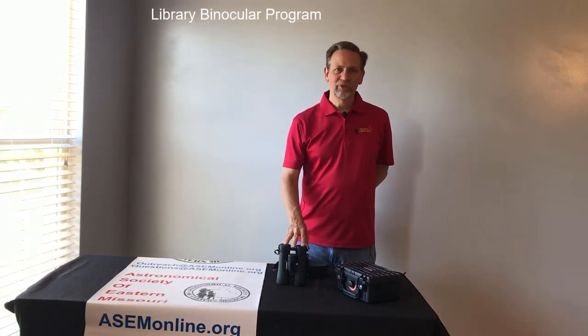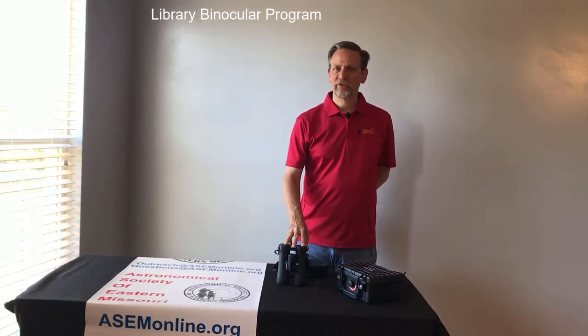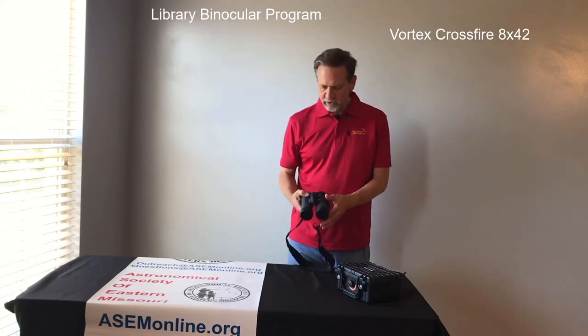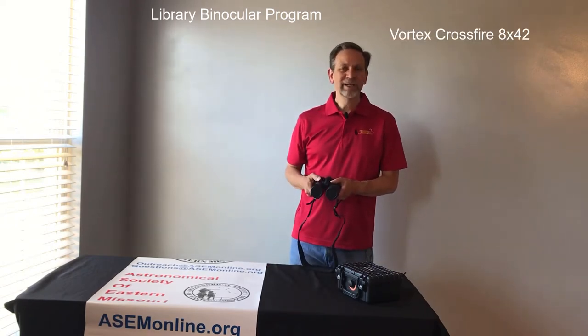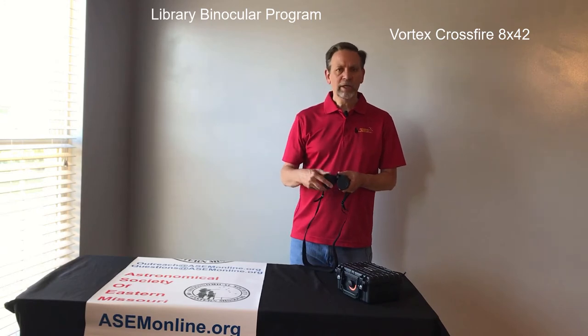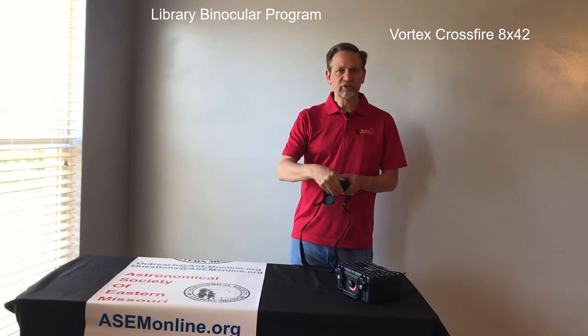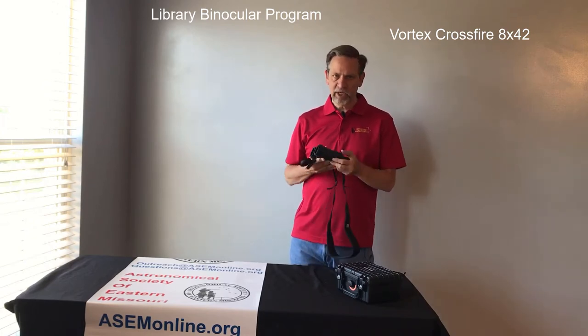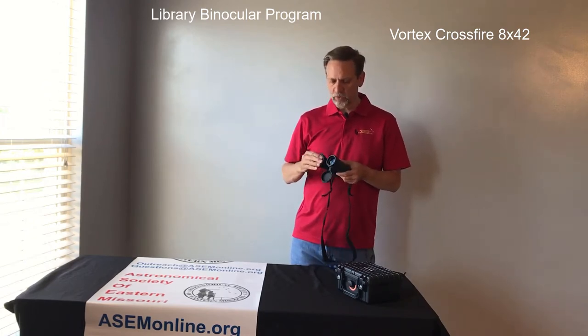Hi, I'm Chuck Sims with the Astronomical Society of Eastern Missouri, here to talk to you today about the library's binocular program. The binoculars we use is a Vortex Crossfire 8 by 42. The 42 is the aperture of each lens — 42 millimeters — and the 8x is the magnification, eight times what you would normally see.